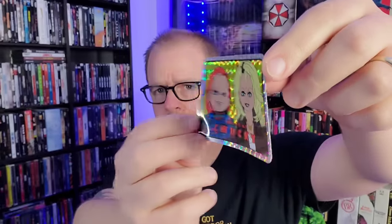We've also got some prism stickers — I think this is a new thing Shout Factory is doing. They don't make you pay extra; they include them in the poster/slipcover package. I didn't get the pins and all the extra stuff, but I like this. The Bride of Chucky sticker is definitely cool.